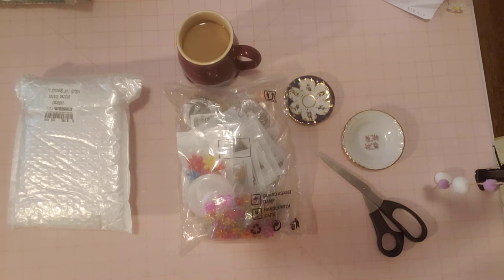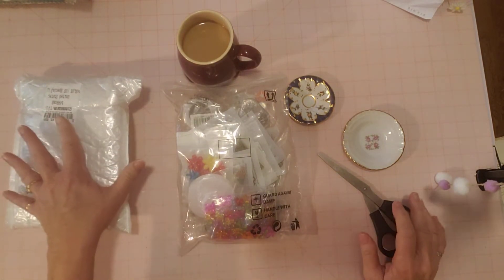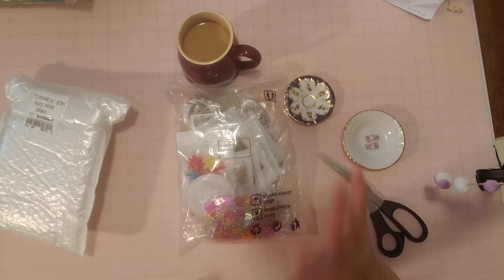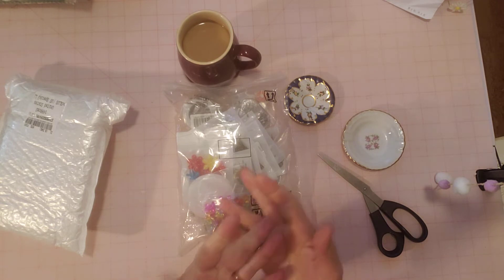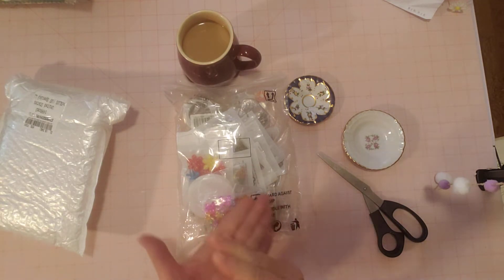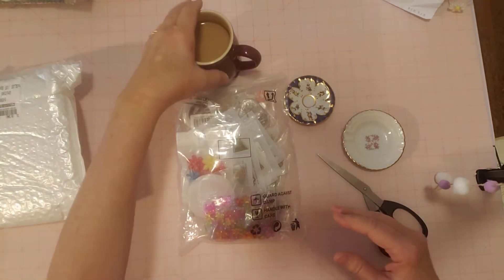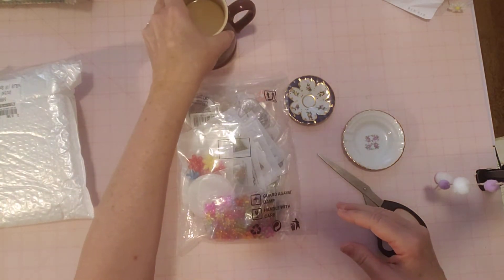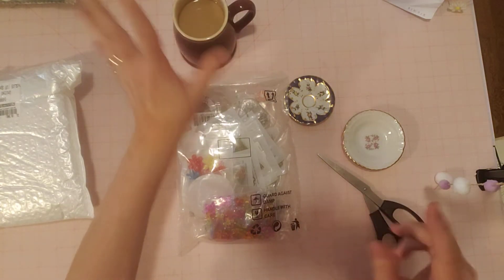I'm super excited because I went on a shopping spree at NBeads. This is a website where you can get your craft items. They have a lot of different things. I would say check it out because you get tons for your money. It's called N, like in Nancy, NBeads, B-E-A-D-S. So Nbeads.com.